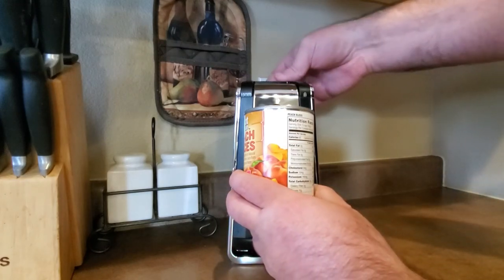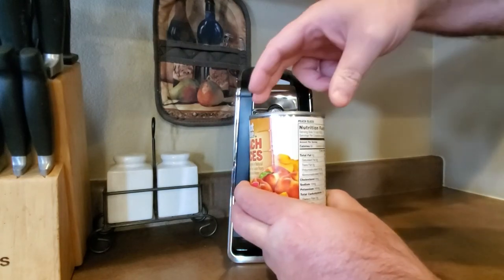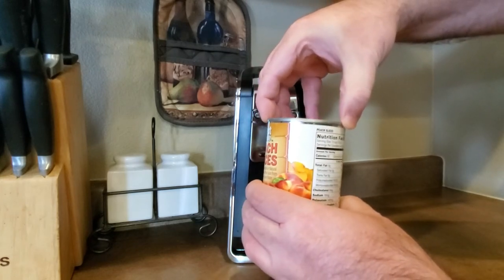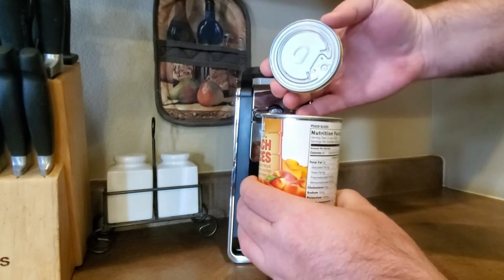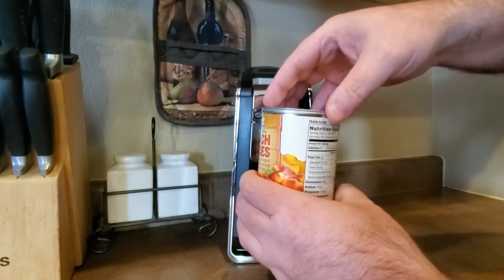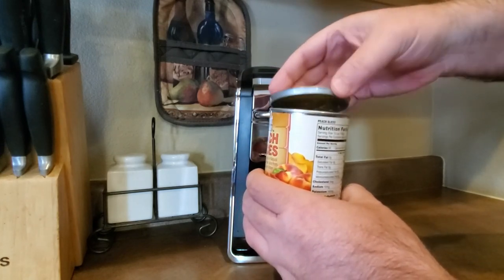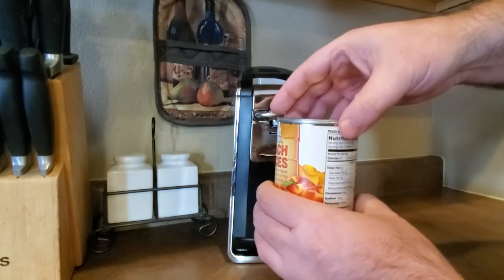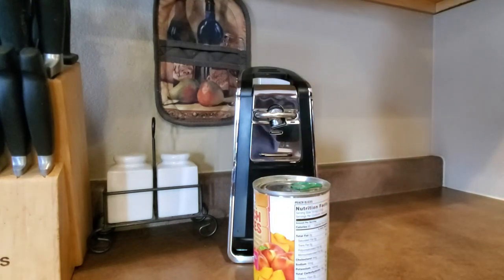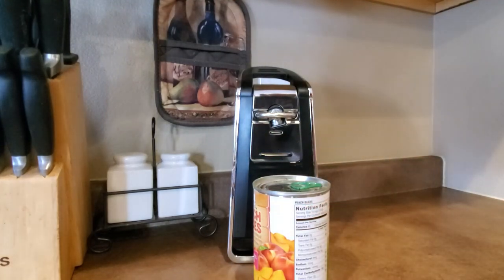You just go ahead and grab it, lift up, and it's so simple. You basically lift up the lid and it's a smooth edge — it comes off just like that, really simple. Works great with all types of cans and looks good on the counter.